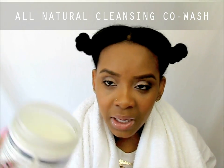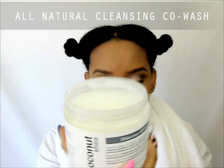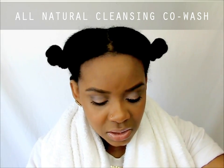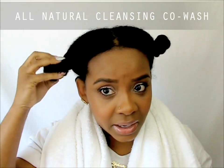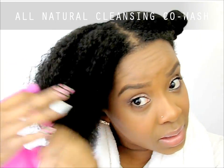The texture is really runny — I can barely tip the jar or it'll spill out. Let me show you what it looks like on my hair, so I'm going to go ahead and spray my hair down.